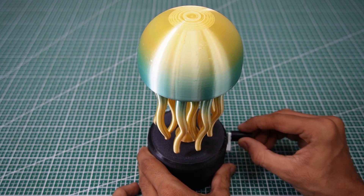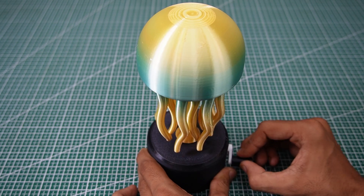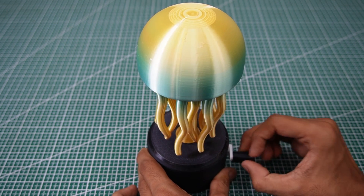Jellyfish toy. The movement was surprisingly realistic. When you twist the top, the tentacles pulse downward, just like a jellyfish swimming.